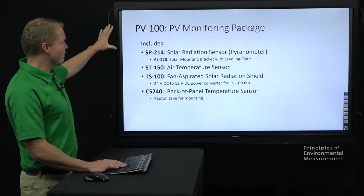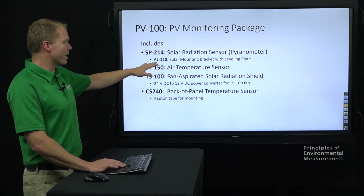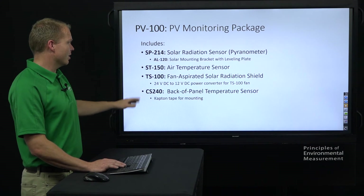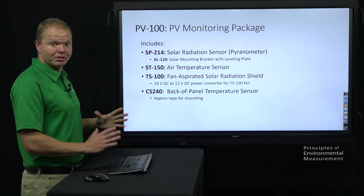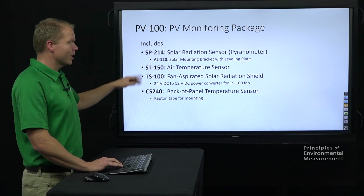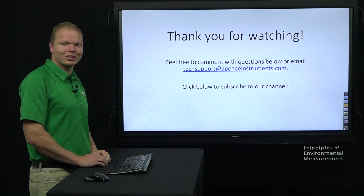To recap, our PV-100 monitoring package includes everything on this list: the SP-214, the solar mounting bracket with leveling plate, the air temperature sensor, the fan aspirated shield, the step-down converter, and then the back of panel temperature sensor with that cap and tape. Please feel free to contact us by email or by phone for price and availability — we'd love to get you a quote on that. Thank you so much for watching. Any questions, feel free to email us or give us a call, and don't forget to click below to subscribe to our channel.